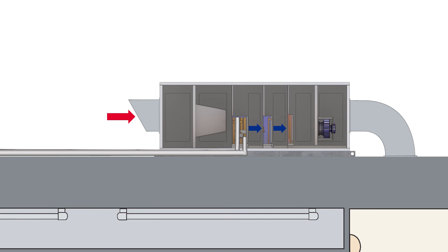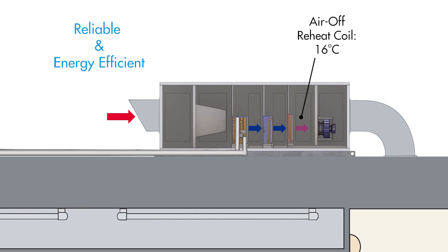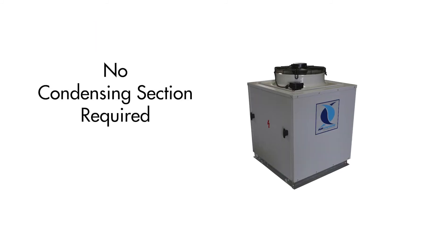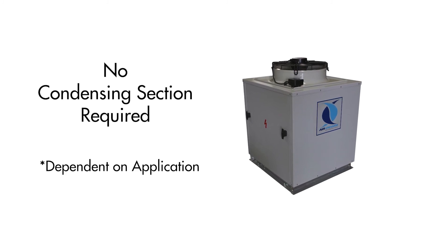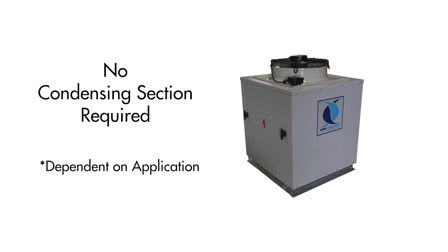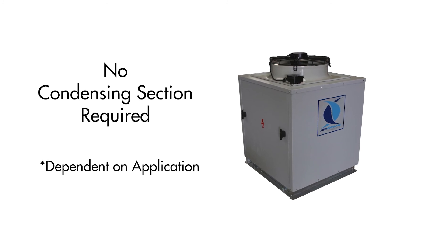Secondly, to prevent over-cooling the indoor space when dehumidification is required, the inbuilt reheat coil of the hybrid PCU accurately warms air to the required dry bulb temperature with waste condenser heat from the DX system. As waste condenser heat is used, the reheat is both reliable and energy efficient, and in some applications the condenser heat rejection can be achieved entirely by the reheat coil, meaning that no additional condensing unit or section is required and site installation is simplified.